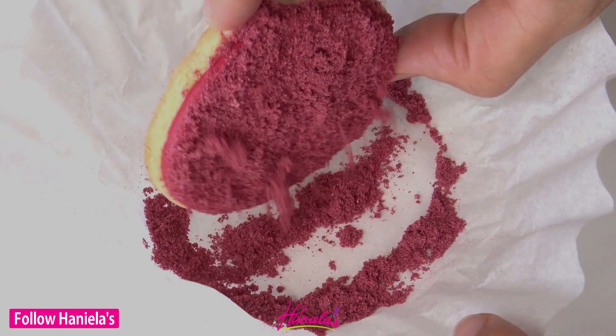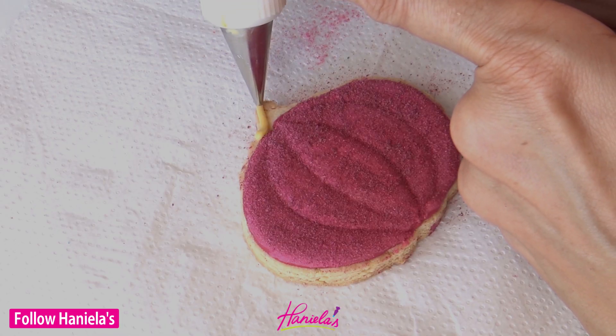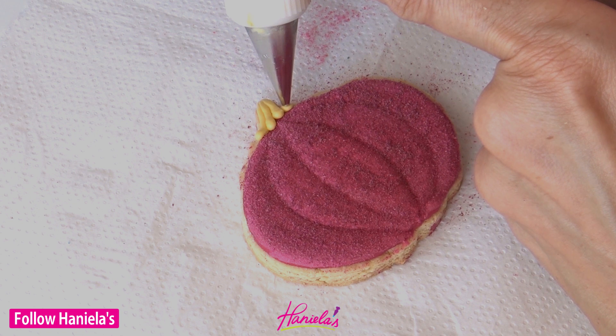You can see I nested my cookie into a coffee filter — it makes for really easy cleanup — and now all you have to do is add the stem.